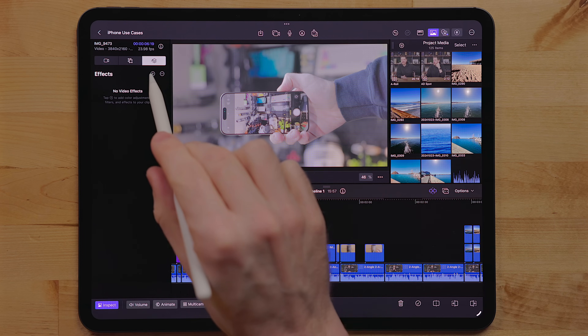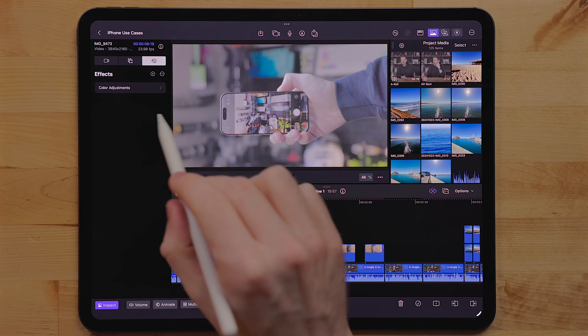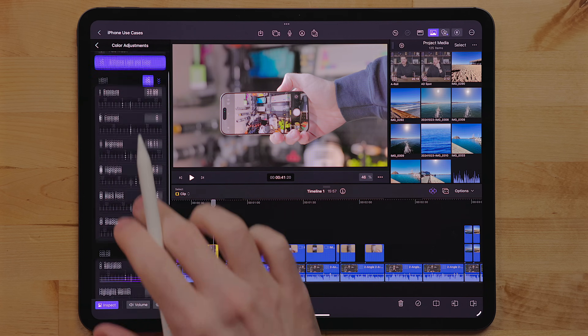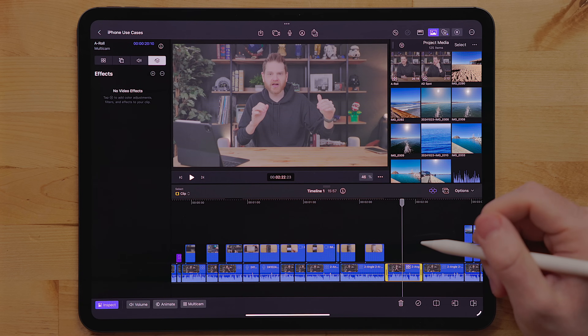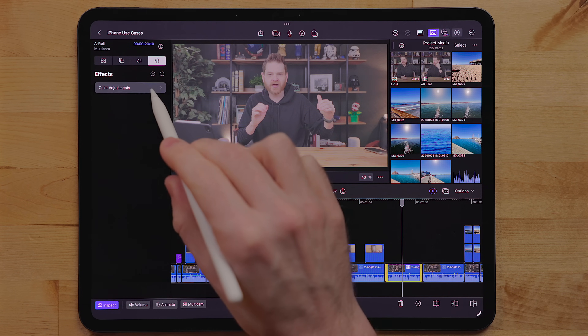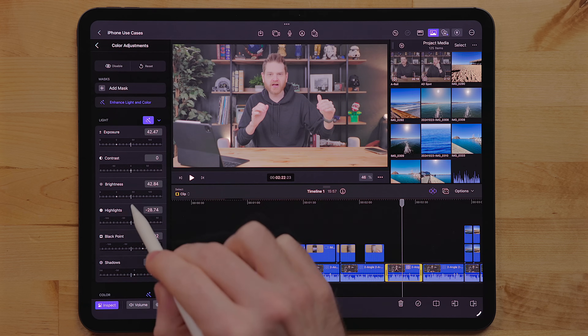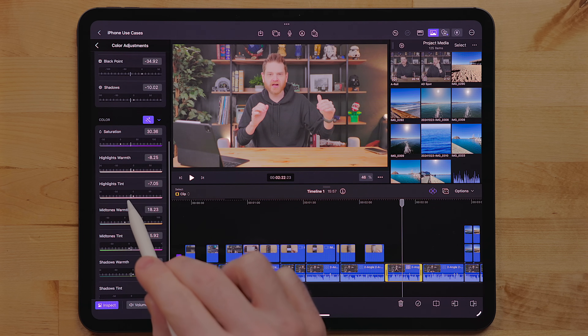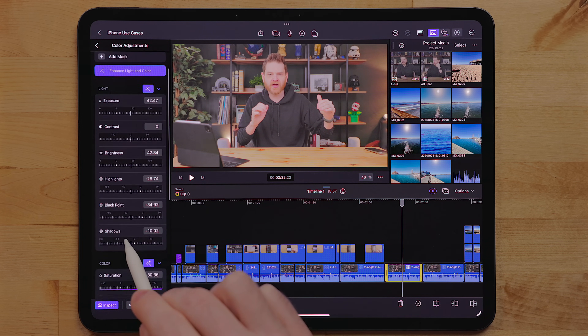First up, there is a new auto color correct tool. If you're familiar with Final Cut Pro on the Mac, you've probably seen this before — it's this magic wand icon and you can use it with SDR, HDR, log, and raw footage, so basically the whole gamut. In the color adjustment effect, there are two sections: a light section and a color section, and there is a magic wand for both. You can click these independently and it uses a machine learning model based on a whole bunch of previous color grades to analyze your footage and color grade it automatically.